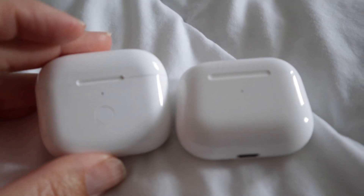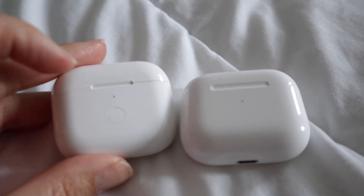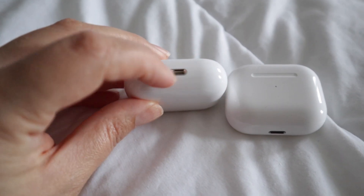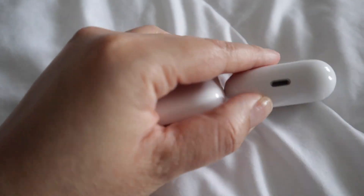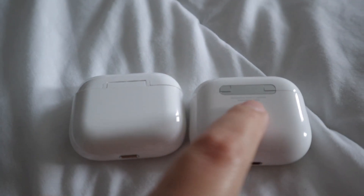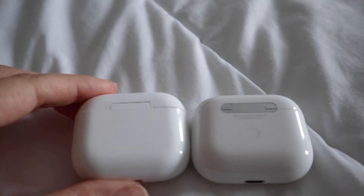On the generic case, the reset button is on the front and it has a different port. On the original, the reset button is on the back, and you can see the port is different as well.